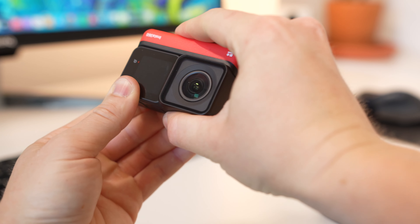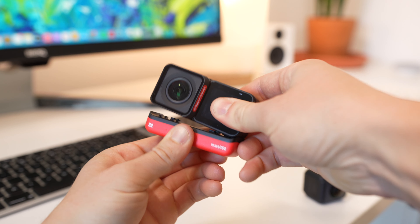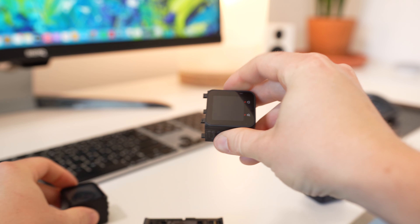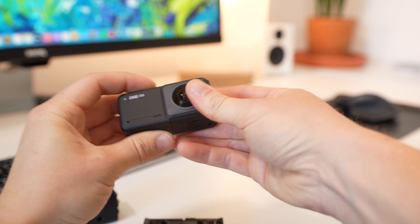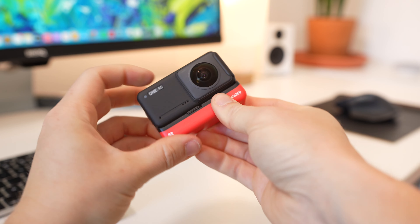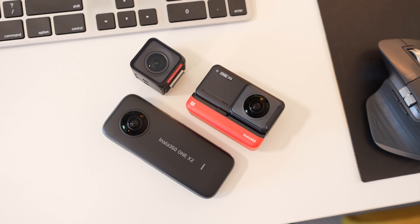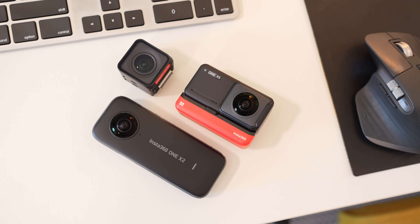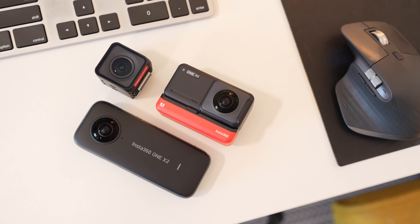Same goes with recording 360 video. You can swap out the 4K boost lens with a 360 lens to capture all of your surroundings in 360 degrees of 5.7K resolution. I also have the Insta360 One X2, which I made a separate video on. That's a great camera, but if you have the One RS and the 360 lens, you don't really need the One X2. This has everything you need all in one package, so the modularity is not only extremely cool, but also extremely useful.